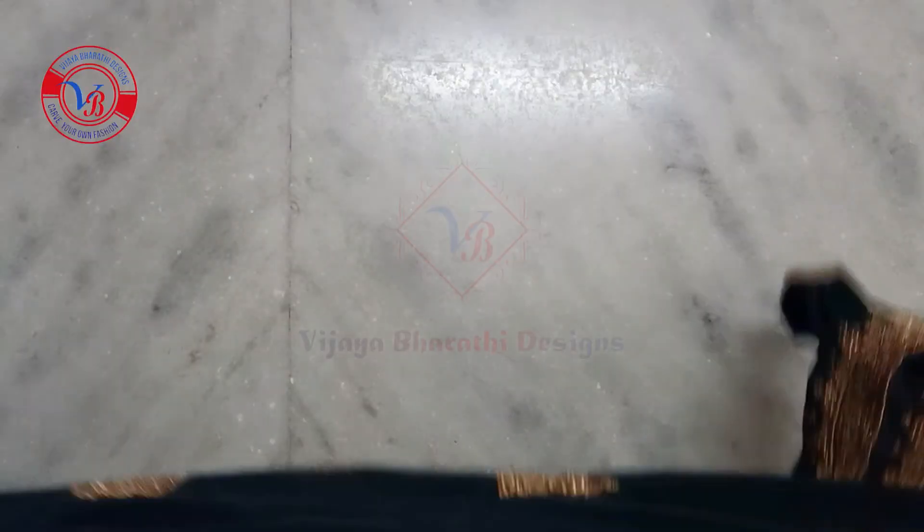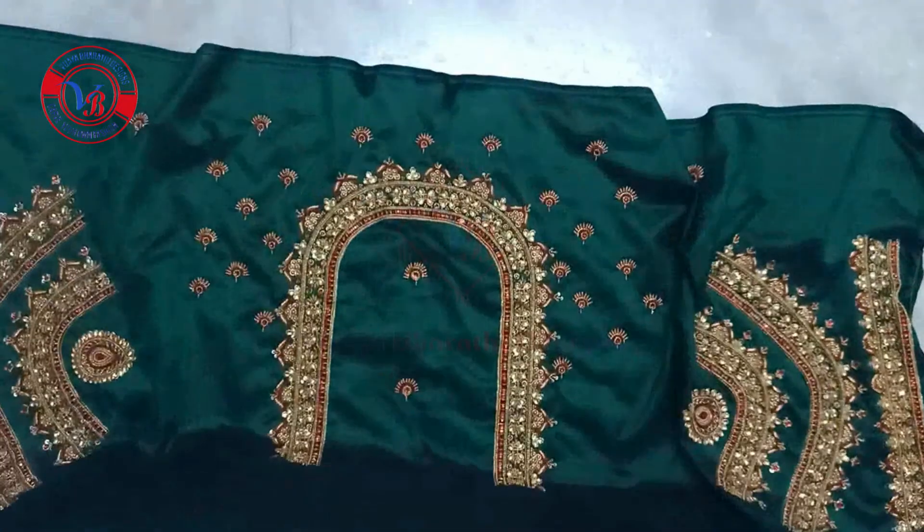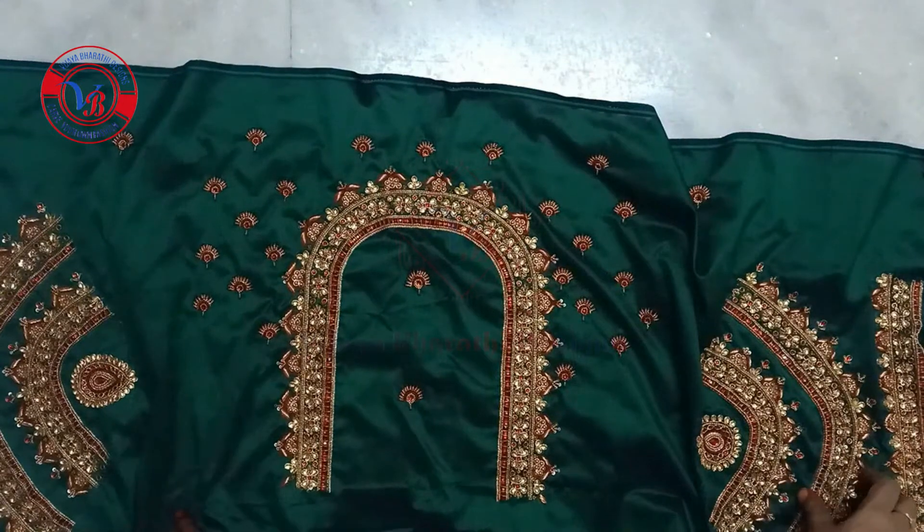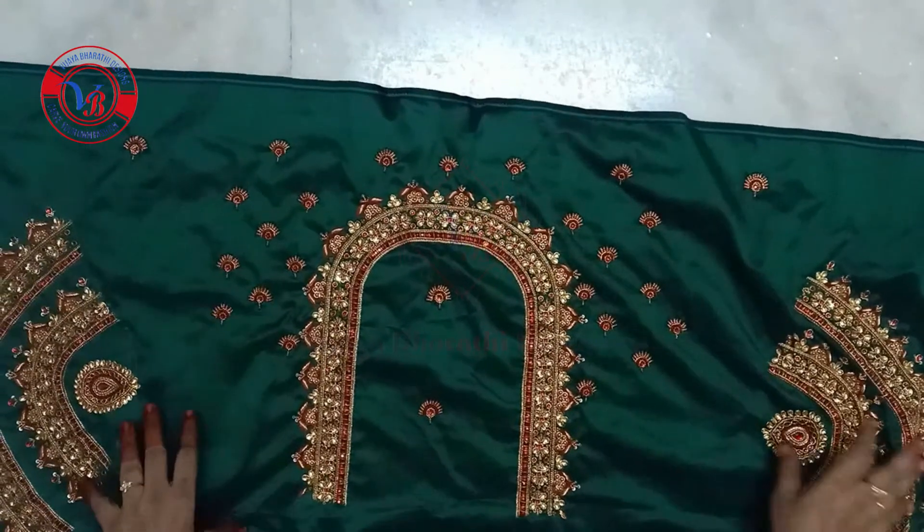Hello, I'm going to show you the workflows in this video. This is cotton silk material. This is dark green, red color, and gold color thread.